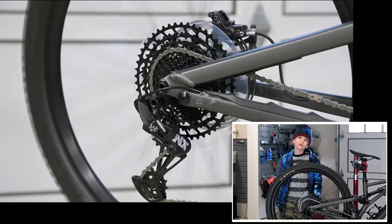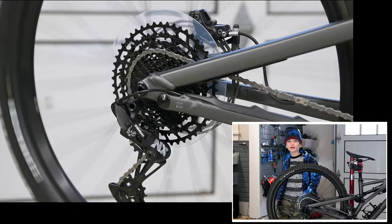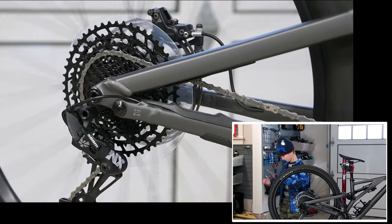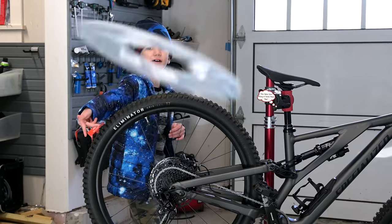In this video we're going to remove the dork disc on my sister's bike. Here are the tools: a chain whip. Let's get started!